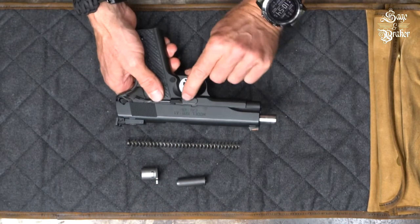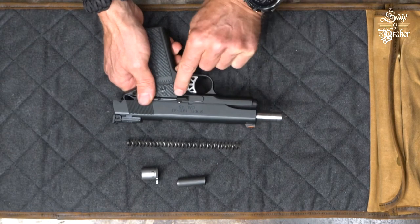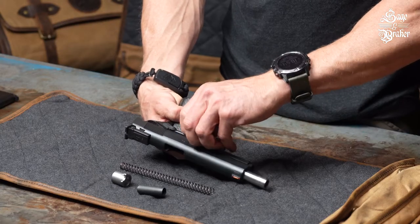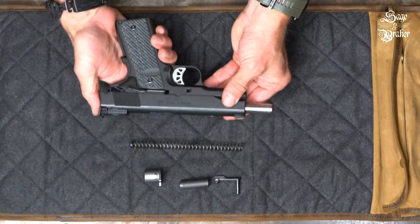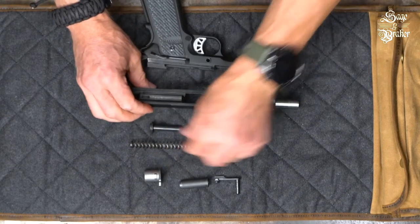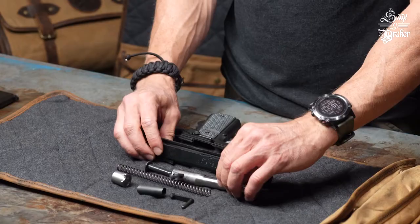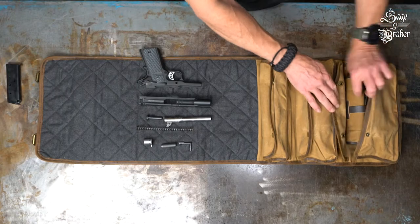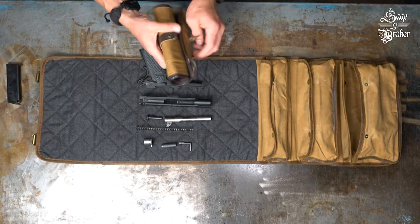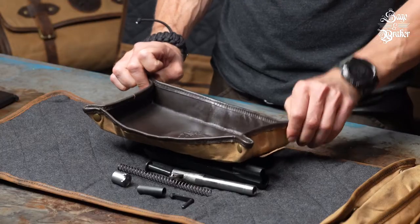Next, move the slide so the disassembly notch lines up with the slide stop, like in the example here. At this point, you can remove the slide stop. Now simply push the slide forward. Take out the recoil spring guide and then push the barrel out of the front of the slide. Now that you have all your parts laid out, grab some sort of container to put them in so that you can soak them in some CLP while keeping them organized and from getting lost.